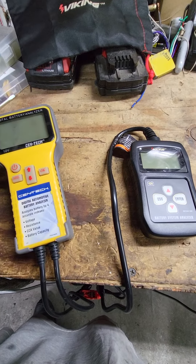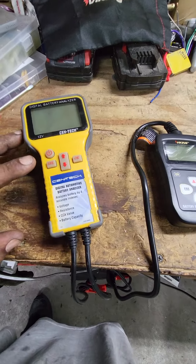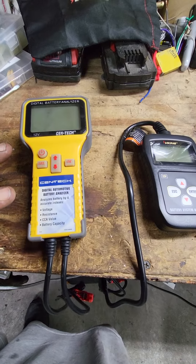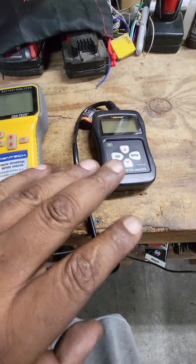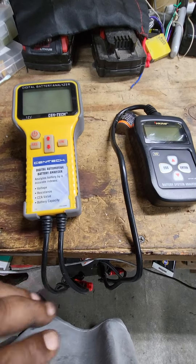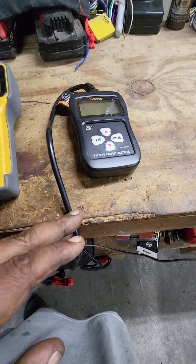Alright YouTube, I got another one for you. I just did a little comparison here between the Cen-Tech battery analyzer and the Viking. This cord on the Cen-Tech is short, whereas the one on the Viking is a lot longer.